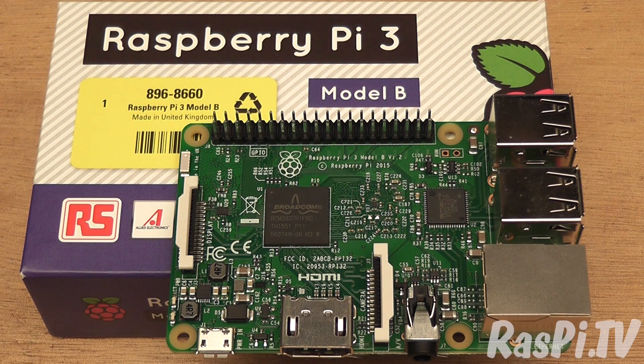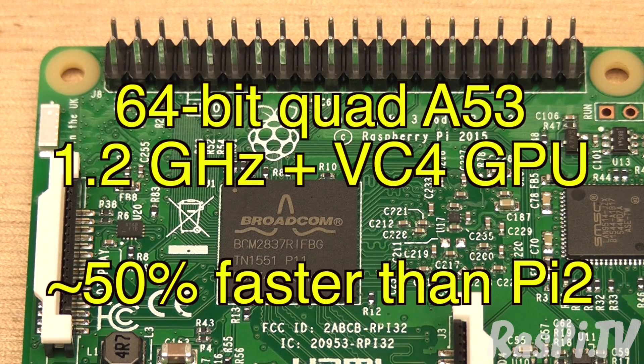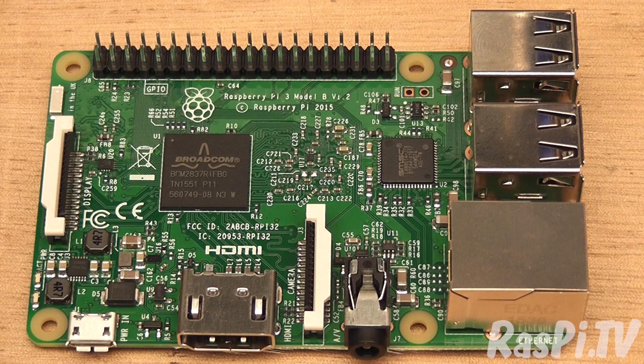The new Pi sports a 64-bit quad-core ARM Cortex A53 CPU with VideoCore 4 GPU packaged into the new BCM2837 chip. This 1.2GHz CPU offers about 50% speed improvement over and above the Pi 2's BCM2836.